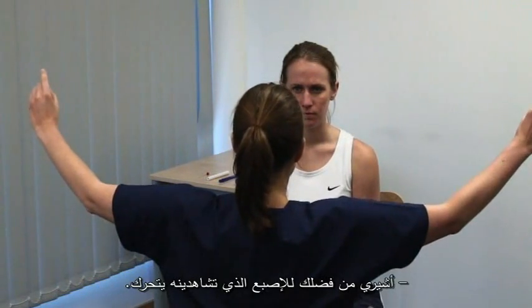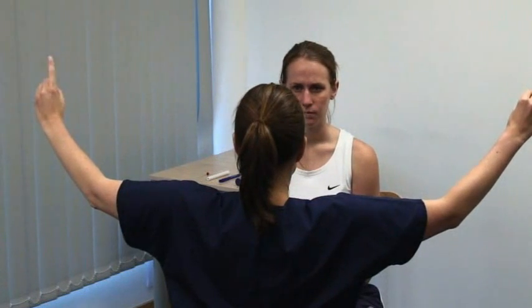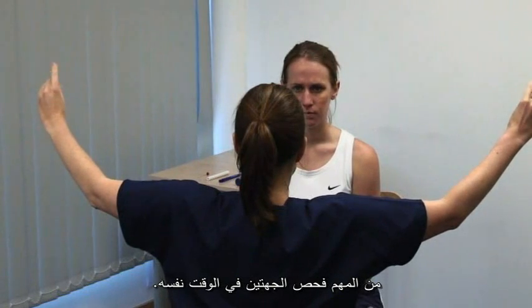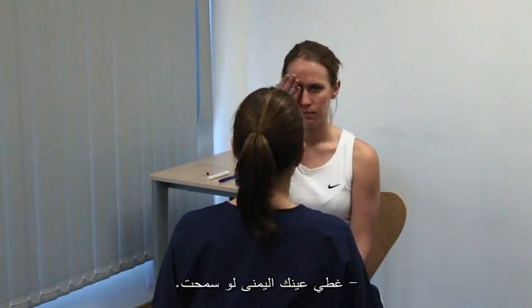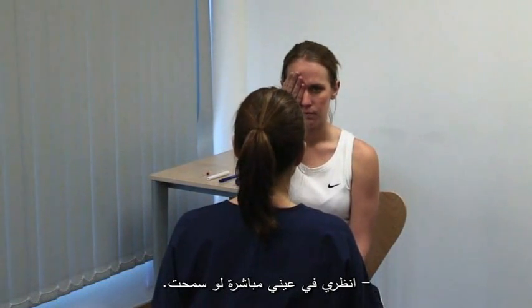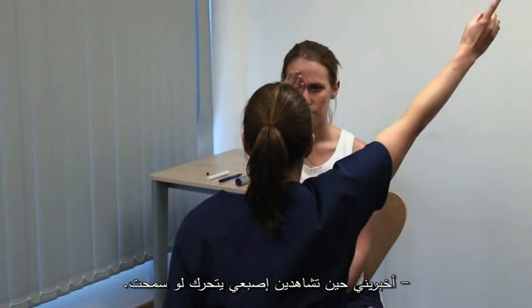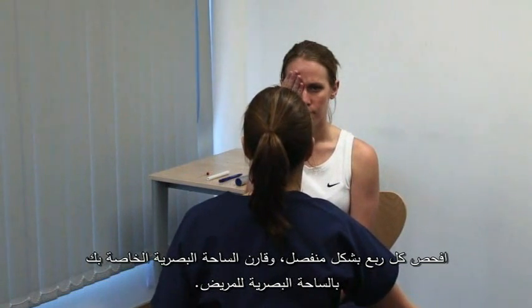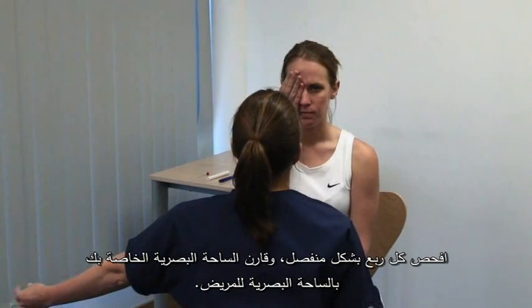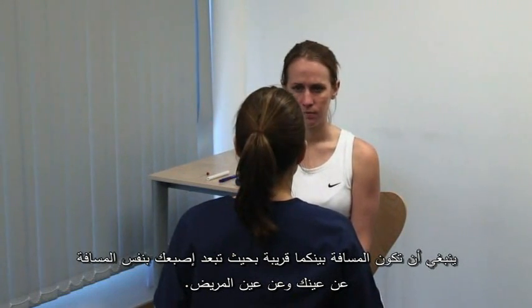Test for sensory inattention. Please point to the finger that you see moving, both eyes open. It is important to check both sides at the same time. Please cover your right eye. Test peripheral visual fields in one eye at a time. Please look directly at my eye. The patient covers one eye and you shut your opposite eye. Please tell me when you see my finger moving. Test each quadrant separately and compare your visual field with the patient's. You need to be seated close together so that you can hold your finger in an equivalent position for both your and the patient's eye.